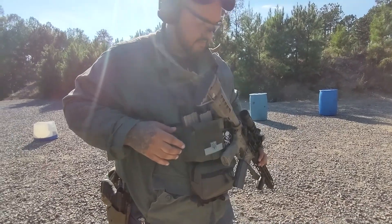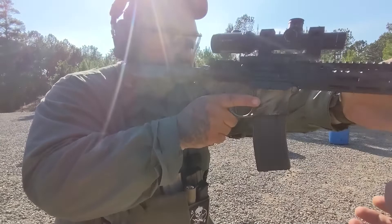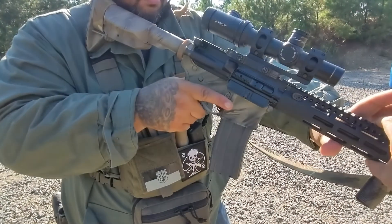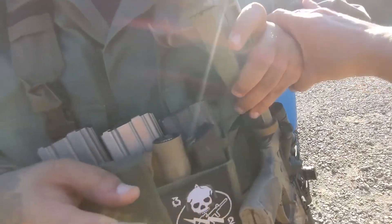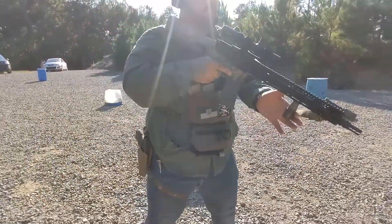What I want you to do instead of doing this is bring it up, guide this down — it's going to go here. What you're going to do is let it go with this hand, bring this hand up towards your chest, and while it falls here you're pinning it with your arm. Try that motion right quick.